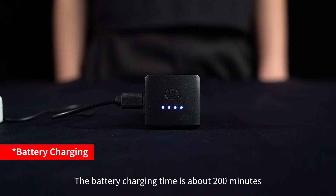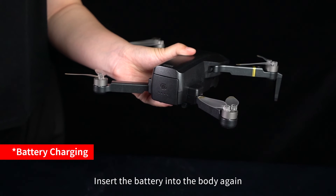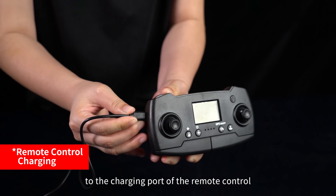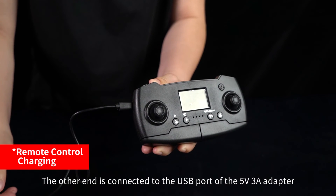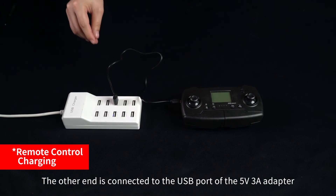The battery charging time is about 200 minutes. After fully charged, insert the battery back into the drone body. Connect one end of the USB charging cable to the charging port of the remote control and the other end to a 5V 3A adapter.